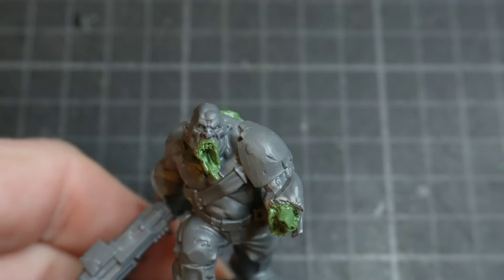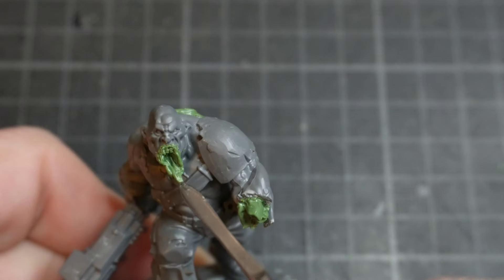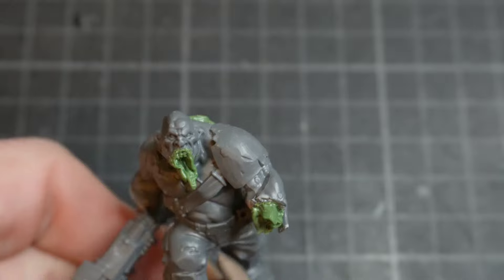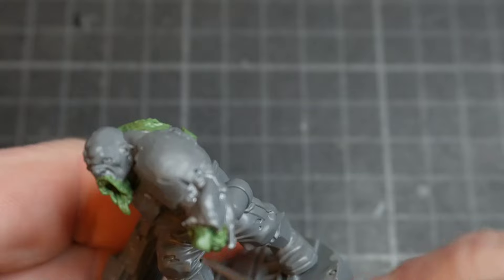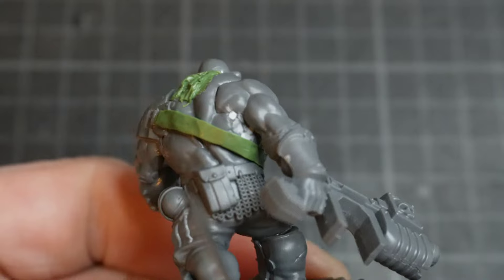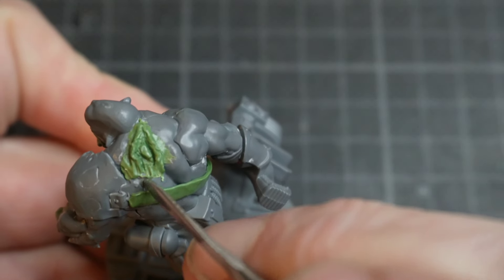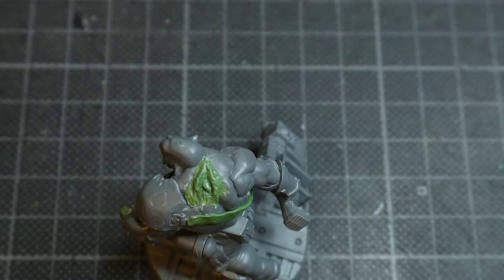So, just to recap what I've done: I've sculpted this mouth with the tongue kind of lolling out. I've got the torn off arm with what looks like bones sticking out. I've put that strap around the Ogryn holding up the shoulder pad. And then I've got this wound on the back, which I'm just going to play around with a little bit — but for now, yeah, I'm going to call that.